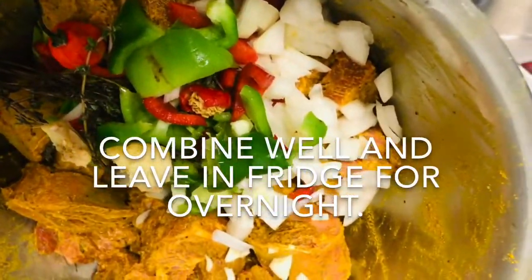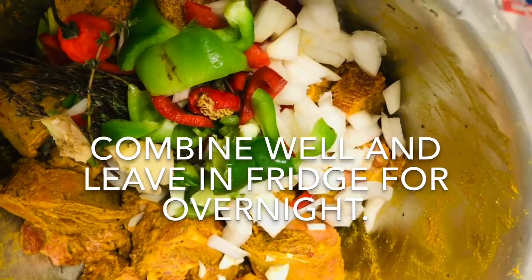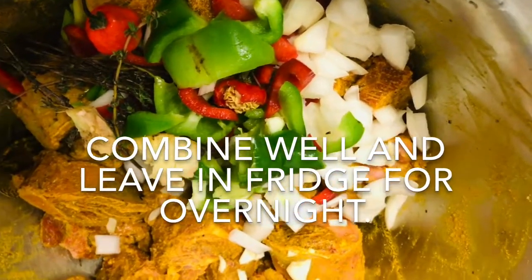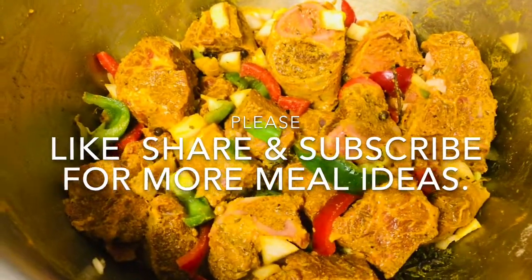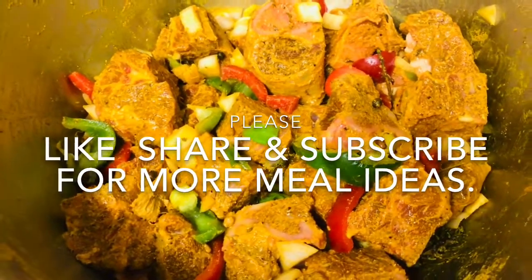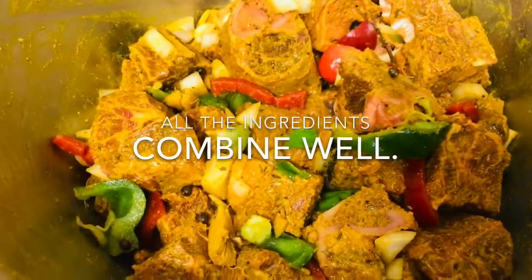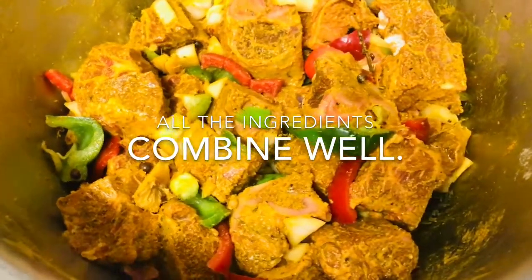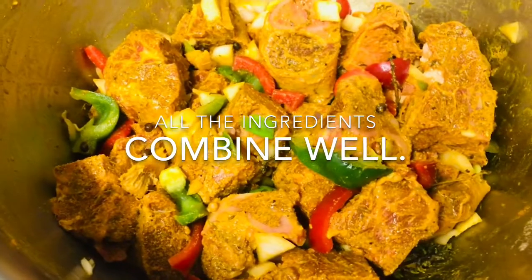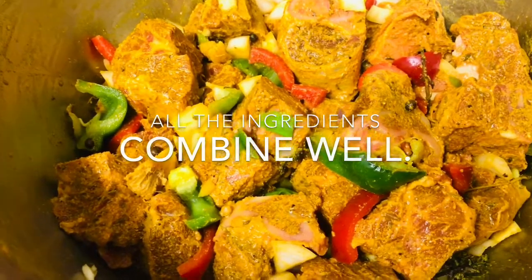I've combined everything together and I'm gonna pop it in the fridge until tomorrow. This is what it looks like — I'm going to let it marinate overnight. I've added curry to the goat meat, and tomorrow we'll be cooking curry goat.